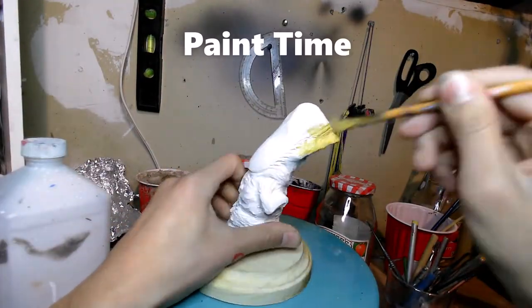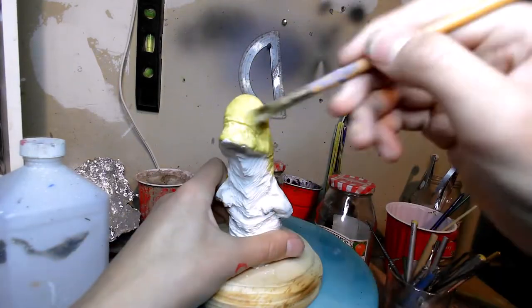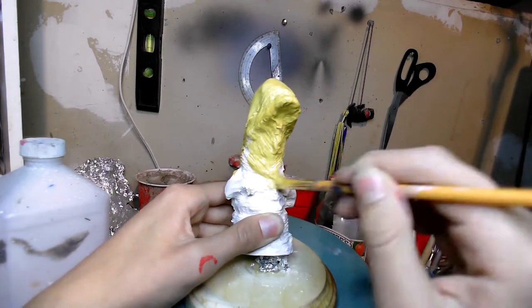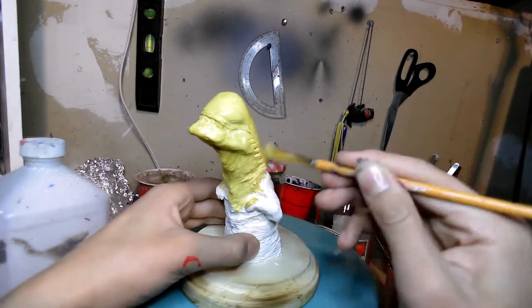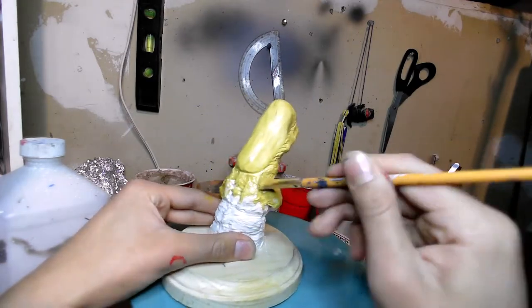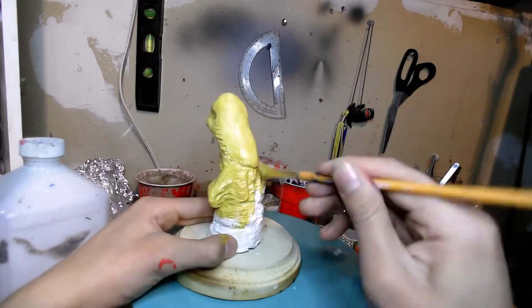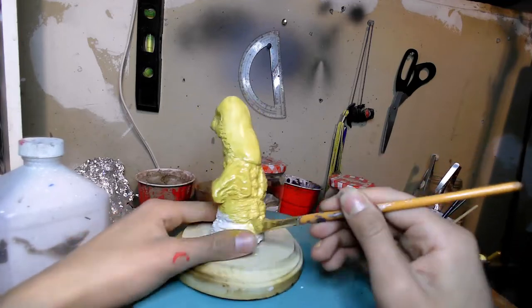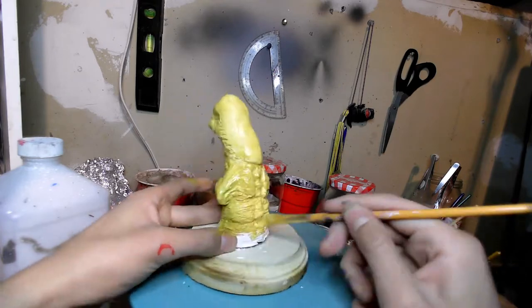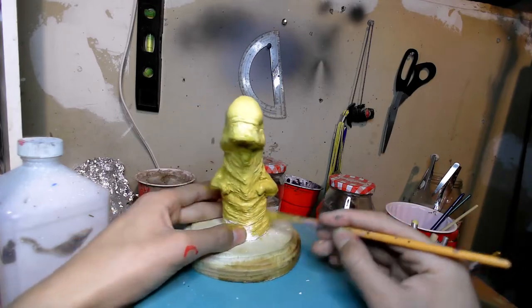I'm using some yellow ochre as the base coat, and it is a bit watered down — which you usually shouldn't do for a base coat — but since it's white clay it goes on pretty well. Throwing it in the oven made the hot glue kind of fall apart at the base, so I'm gonna have to fix that again. I'm taking my time very slowly to make sure the paint works its way into all the cracks and doesn't have any empty spots.